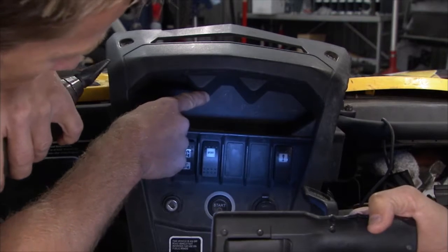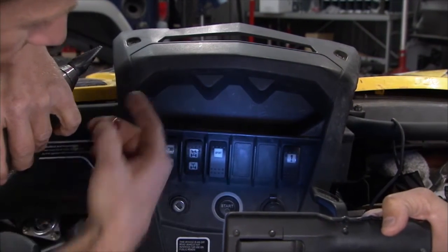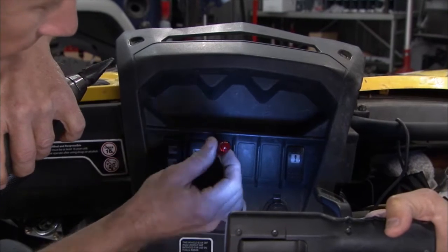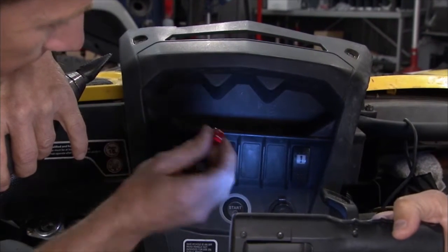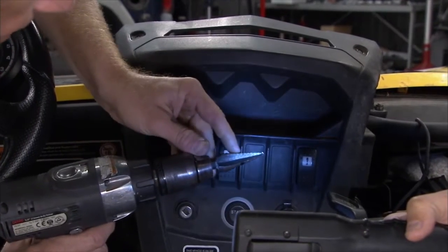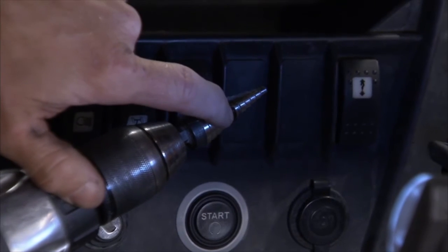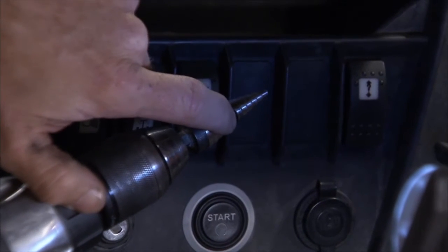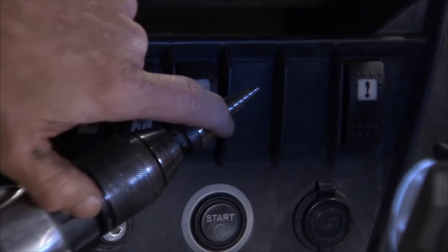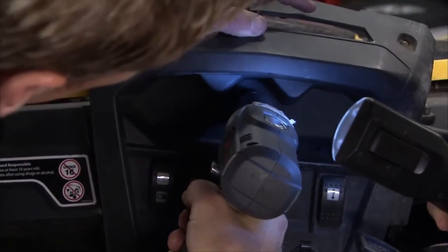We picked our spot for the indicator light in a shaded area so if you drive out in the sun you'll still notice it if it pops on. To drill it out, we chose a stepper drill bit — this gives us a nice round hole. We marked it ahead of time for the 9/16 side, but we want a half-inch hole. This way we know when we get to the line we can stop and our hole will be nice and round and the right size.